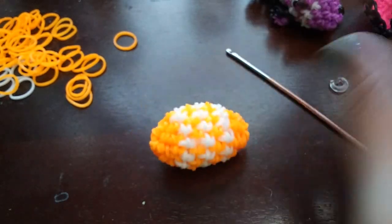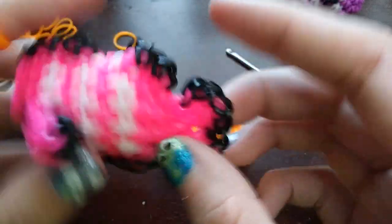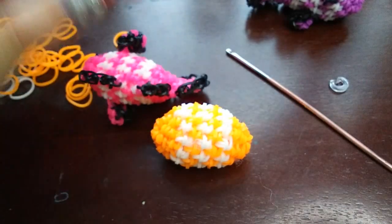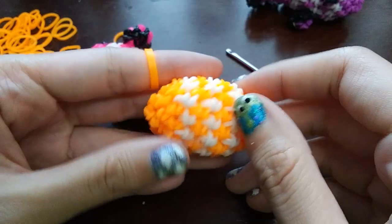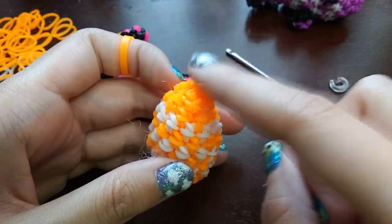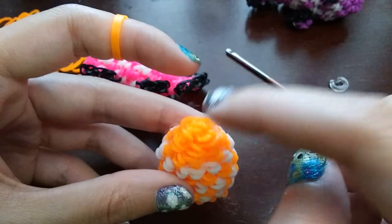Now what we're going to do is attach all the fins — and he has a lot of fins because clownfish have a lot of fins. I'll usually start with the tail, so that's where we'll start. We're going to start on the end we decreased, not on the bit with the cap band.